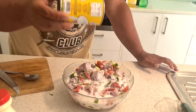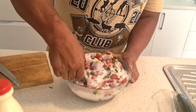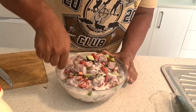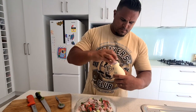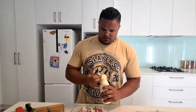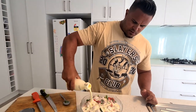Coconut cream goes in. Give it another good stir. And I like to add a little bit of just normal cream to go with the coconut cream — it just adds a little bit of a different flavour.